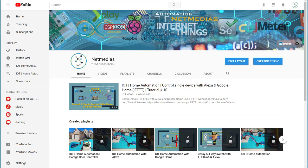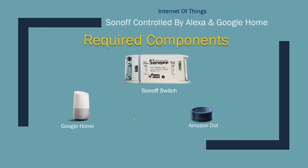So let's get started. For this project you're going to need three things: an Amazon Dot and Google Home if you want to play around with both, and a table lamp or any 110-volt appliance that you want to control. The Sonoff switch is rated up to 10 amps, so you can control anything under 10 amps.